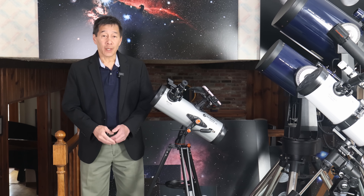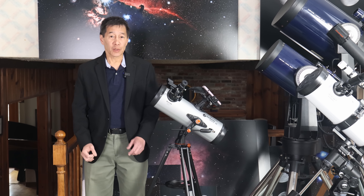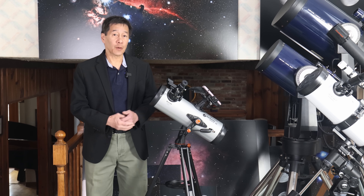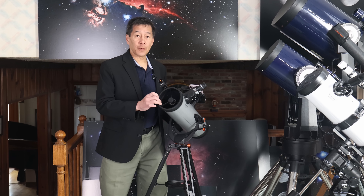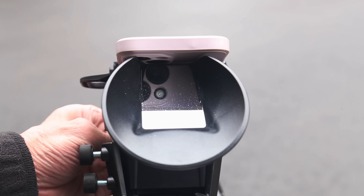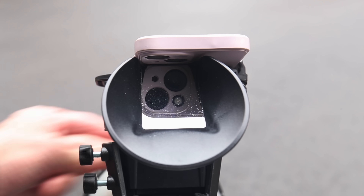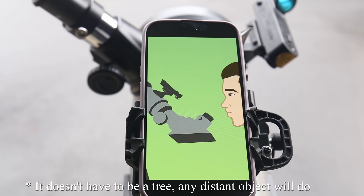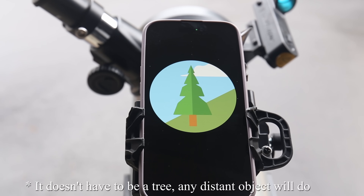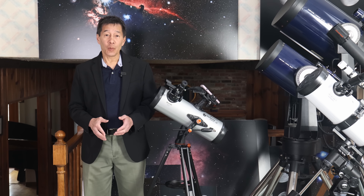The StarSense app is very well written. I only use one of these about once a year, and whenever I come back I'm always a little concerned I'll be rusty — but I shouldn't be. It walks you right through the process. The first thing you do after putting your phone in the cradle is use these two knobs to center the phone over the mirror, so the mirror can see all of the lenses on your phone. It then walks you through procedures including finding a distant tree you can focus on.